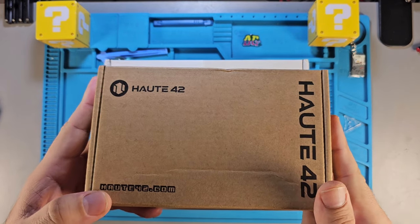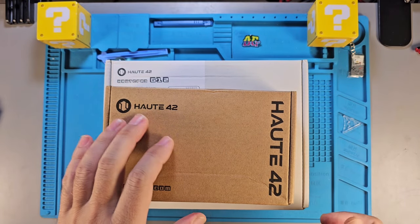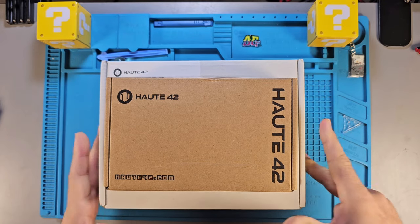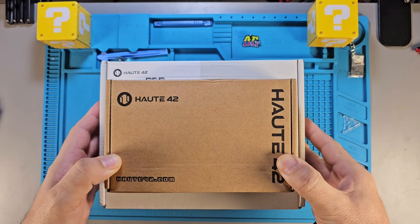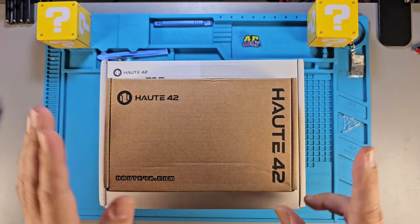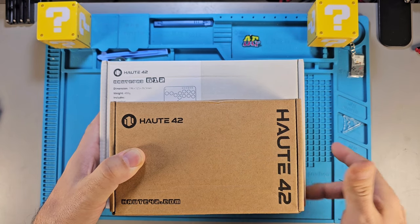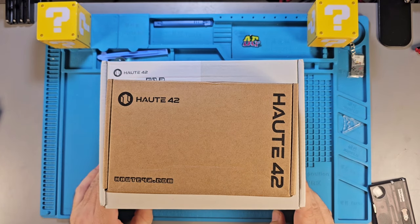I purchased this small mini hitbox that has computer keyboard keys on it, and in the process of purchasing it I got to talking with the seller — the owners of the company HOP42. Their official store is on AliExpress and they also have a website, HOP42.com. They were kind enough to send me two of their better hitboxes — not their best, but some of their better ones than this little one.